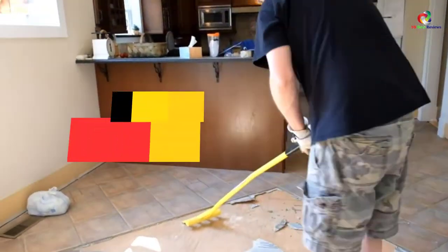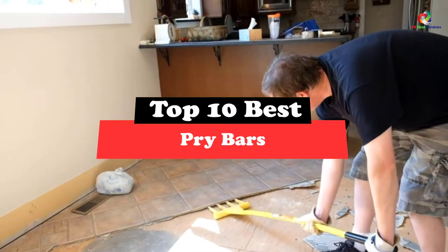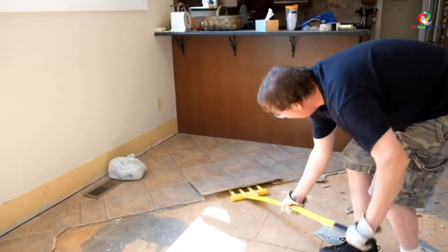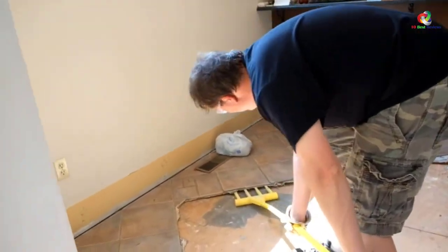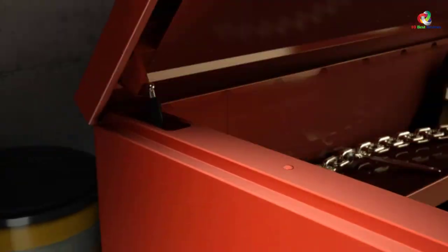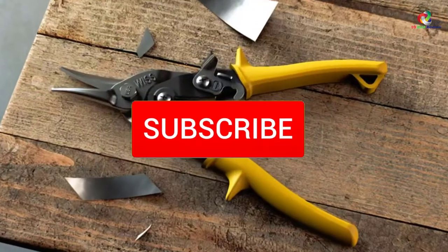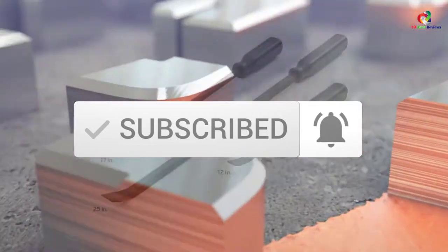What's up guys, today's video is on the top 10 best pry bars. Through extensive research and testing, I've put together a list of options that will meet the needs of different types of buyers. So whether it's price, performance, or its particular use, we've got you covered. For more information on the products, I've included links in the description box down below, which are updated for the best prices. Like the video, comment, and don't forget to subscribe. Now let's get started.